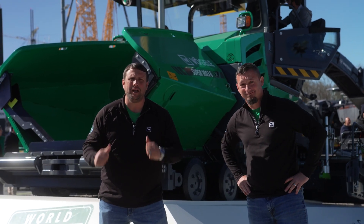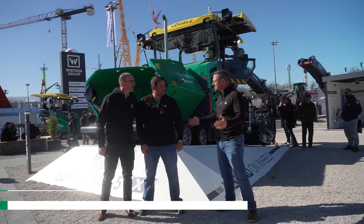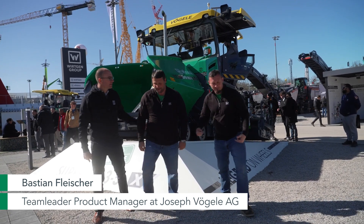Here we are at the Super 1800-5 X-Tier. Hey guys, how's it going? Good. Bastian, how you doing, man? We're building some hype videos. You want to see some cool features? Yeah, let's go to the Super 1800, come on!